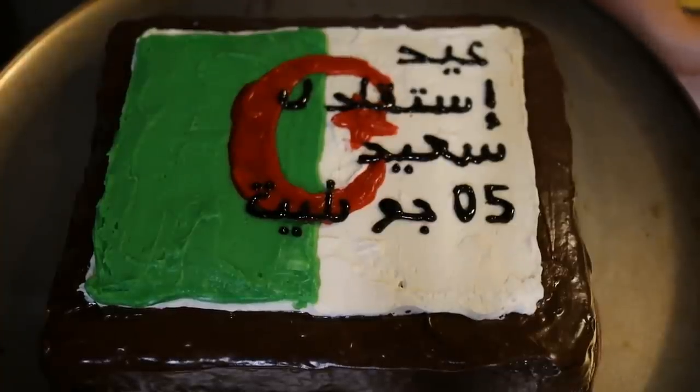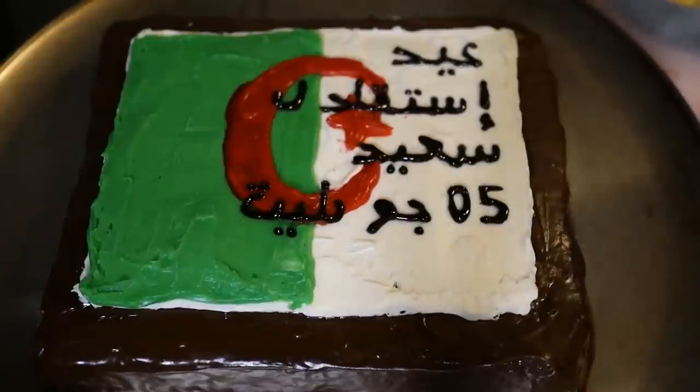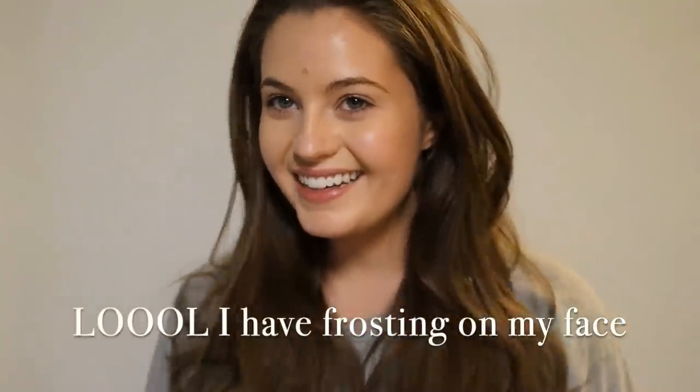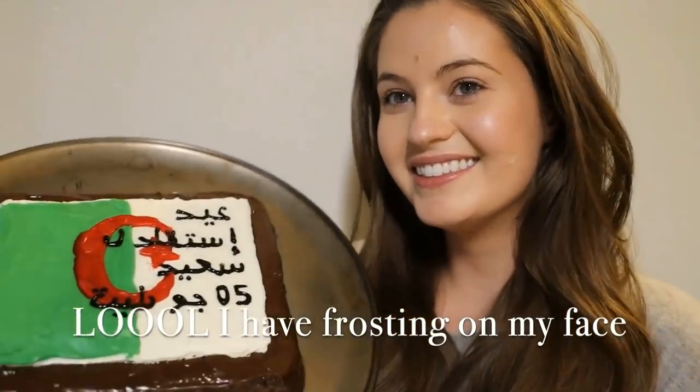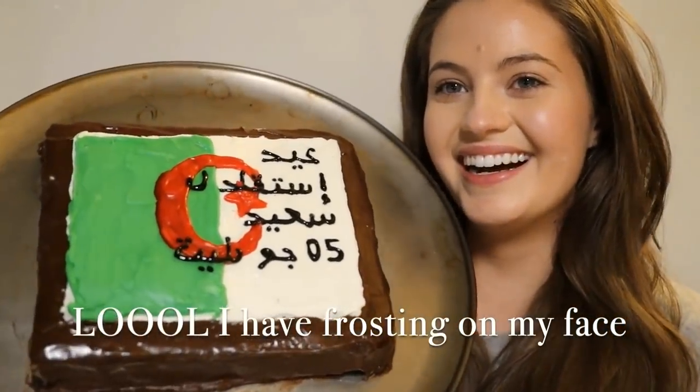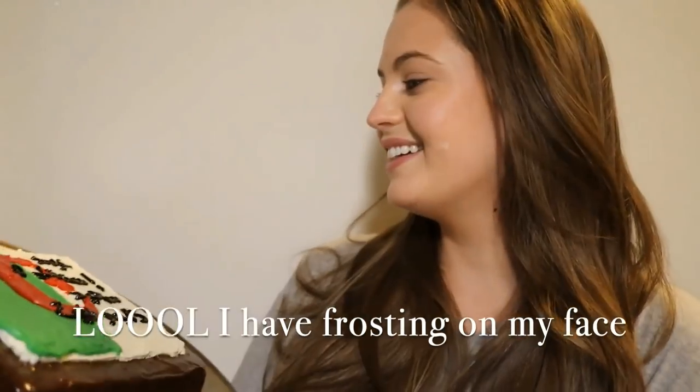Really? Thank you, thank you, thank you. Do you want a piece? All right guys, this is the final product. It looks like a child did it, but it tastes delicious. And yeah, that's the finished cake.